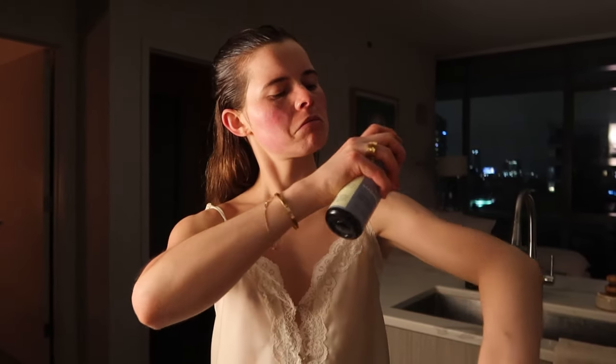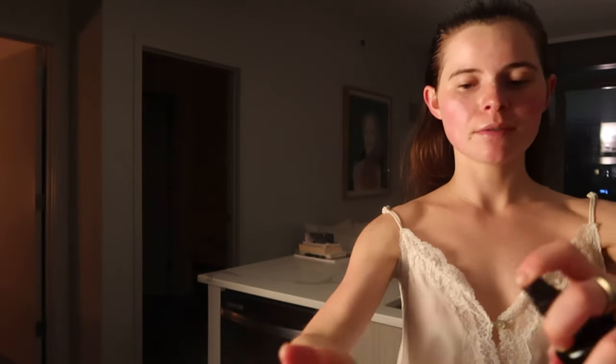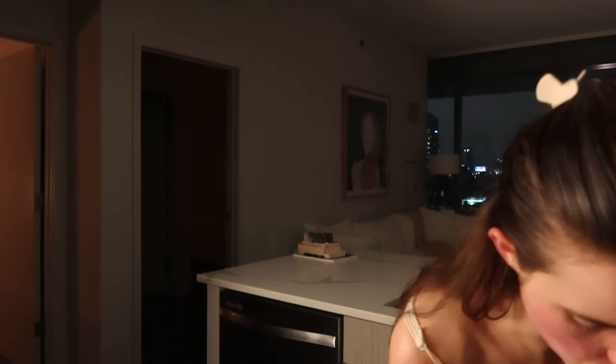I'm doing my magnesium — arms, chest, legs, and then my feet. I always do my feet. Sometimes I do the palms of my hands too because it makes me absorb the magnesium faster. I swear by it.